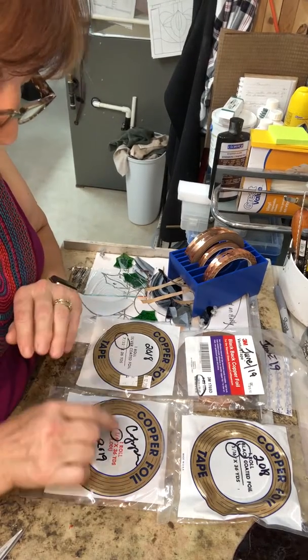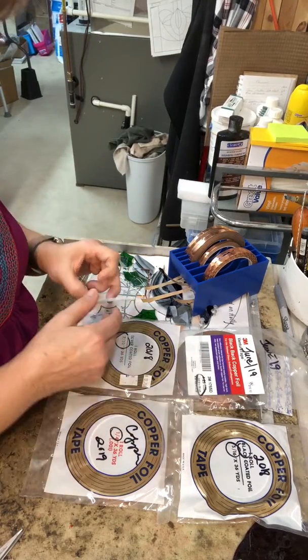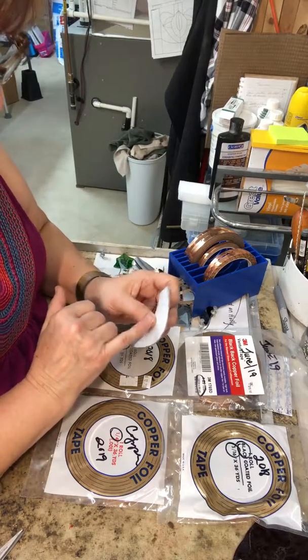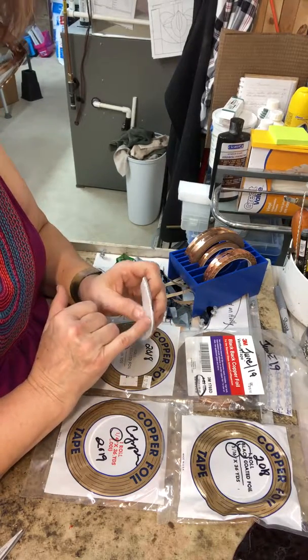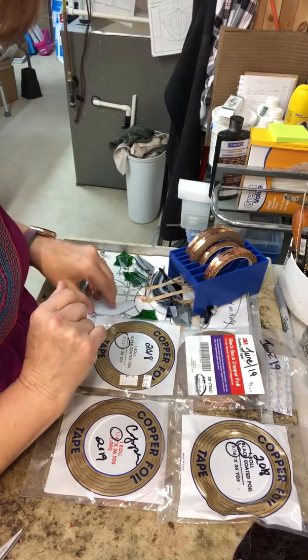The other reason to use copper foil is it is a bit cheaper than the other two. So when you can't see through your glass — it's opalescent — then I would use the copper. It just saves a few pennies if you're on a really tight budget.